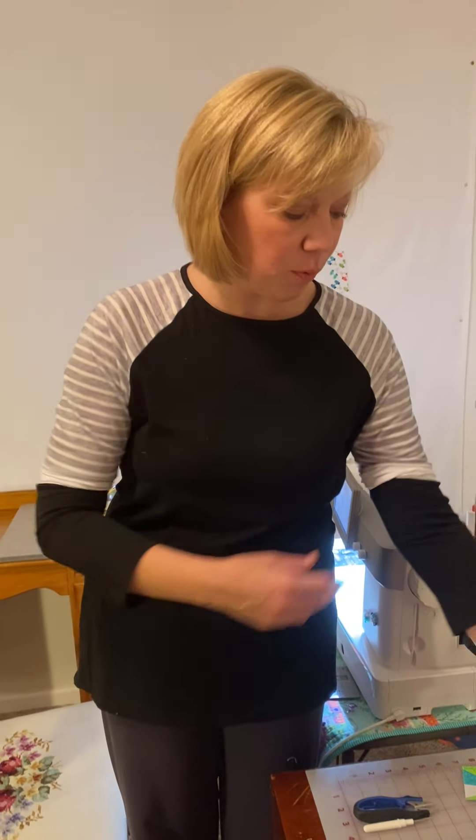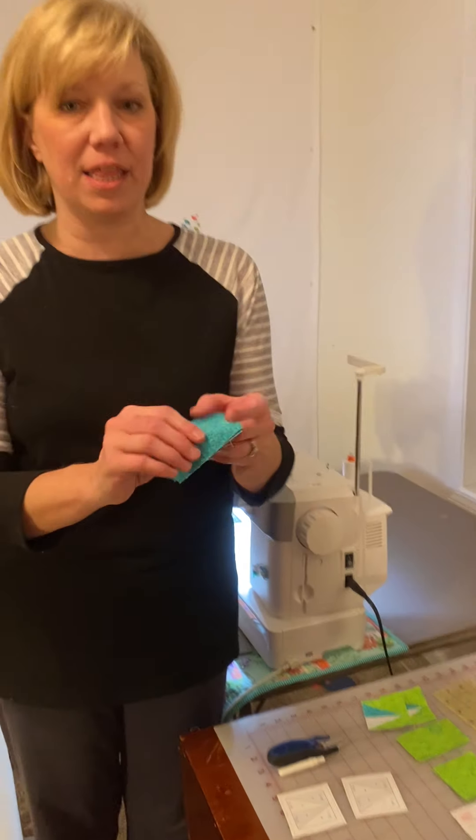So for this month, what you're going to do: you're going to take this turquoise and cut four two-by-three-and-a-half-inch rectangles. You're also going to cut four two-by-three-and-a-half-inch rectangles of white, and eight two-by-three-and-a-half-inch rectangles of lime green, and then five two-and-a-half-inch squares of lime green. And that's everything you need to make this block.